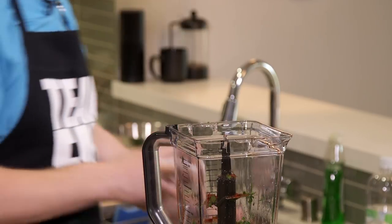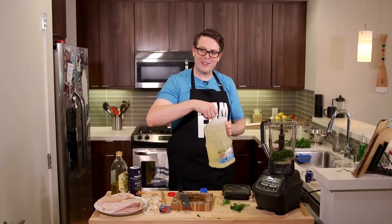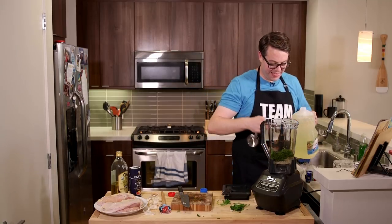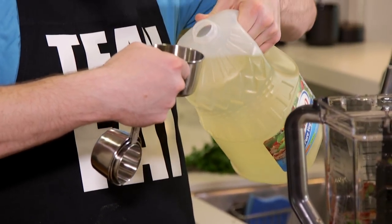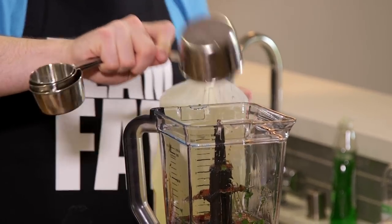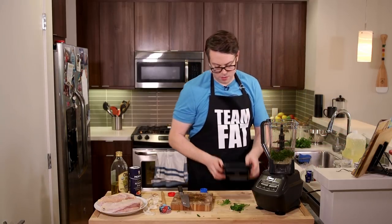And then a half cup of veggie oil. Did you just buy new everything — what are we made of money? Trust me, when you eat this chicken it'll be worth the bankruptcy. Half cup in there — done. And that's it for that.